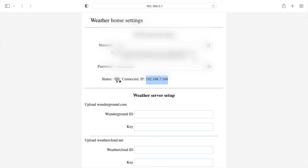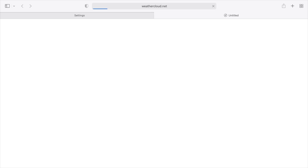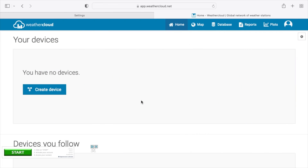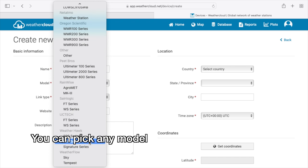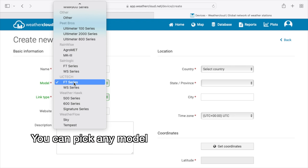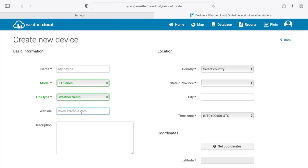Copy the connected IP address, switch your computer back to your normal Wi-Fi router, and return to the setup page. Under weather setup you have two options: Weather Underground or Weathercloud.net. I'll use Weathercloud.net — open that in a new tab, create a new account, activate it via email, then hit 'Create Device.' Fill out the information, find the model under UC Tech's FT series — this is the FT-0367.